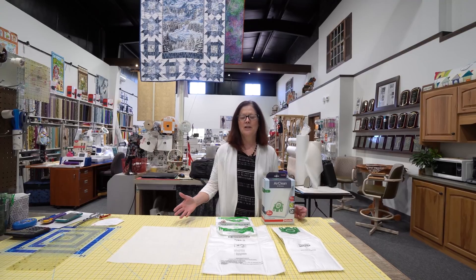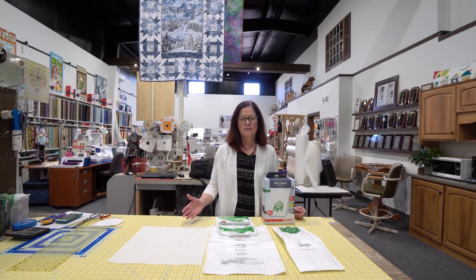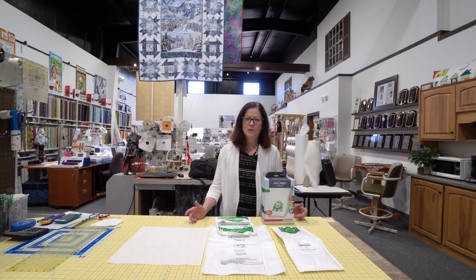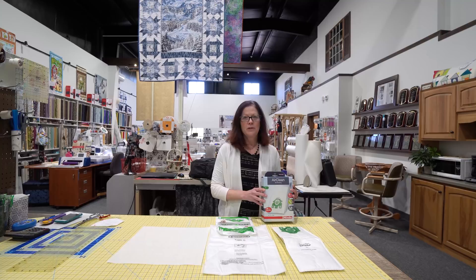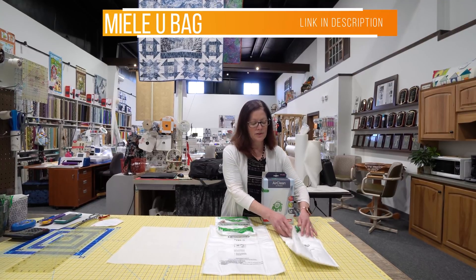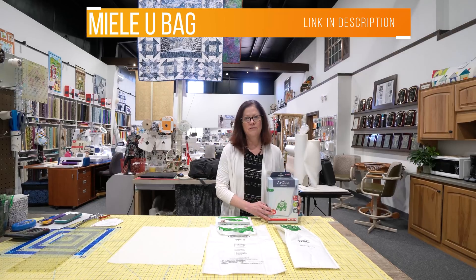Hi, if you're using a vacuum bag with one of your face mask patterns, we've got a couple of suggestions. You want to make sure you're using a cloth bag with a high filtration value. We have two here that we are recommending. We have the Miele U-Bag, and this is a very heavy cloth bag with a 99.9% filtration.